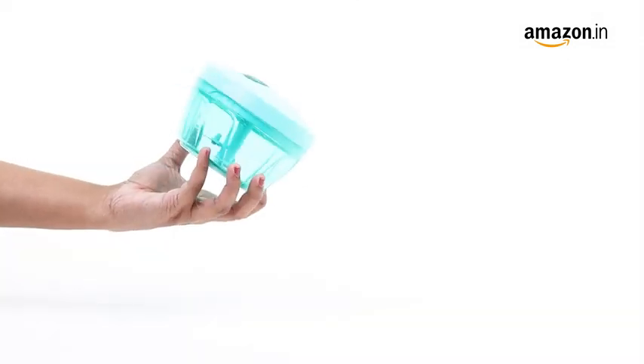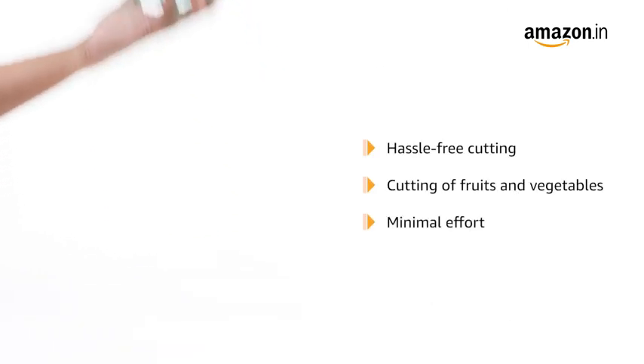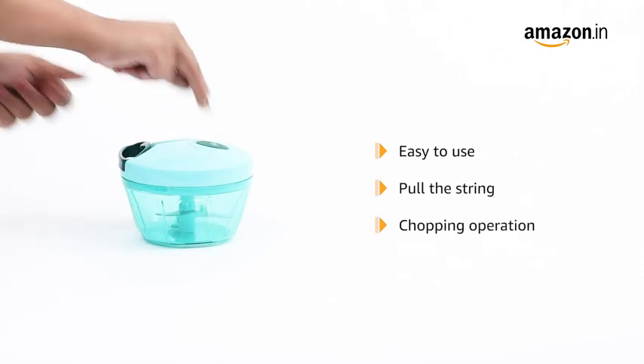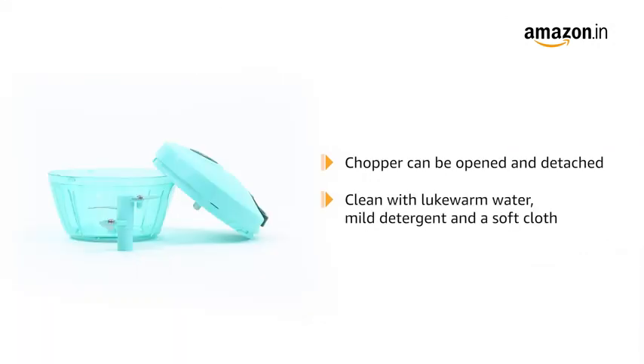The three stainless steel chopping blades ensure clean and hassle-free cutting of fruits and vegetables with minimal effort. The easy-to-use operation requires you to pull the string, which in turn initiates the chopping operation. This chopper can be opened and detached easily. Cleaning is an easy task using lukewarm water, mild detergent and a soft cloth.